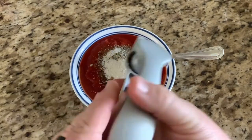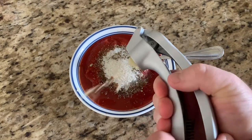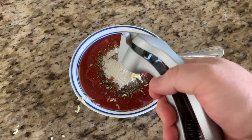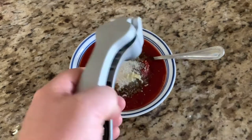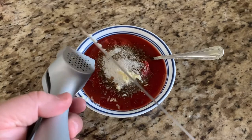Be careful when you do this — as you'll see, half of my garlic shoots across the bowl. We're going to take a knife and scrape that off so we get all that goodness into the bowl.